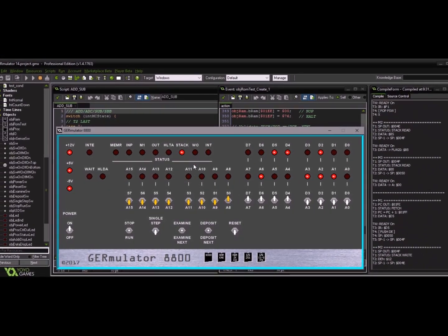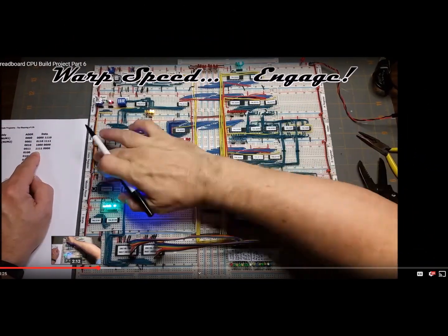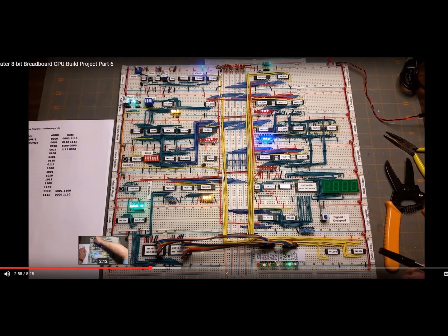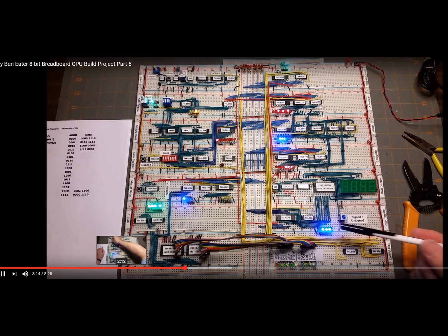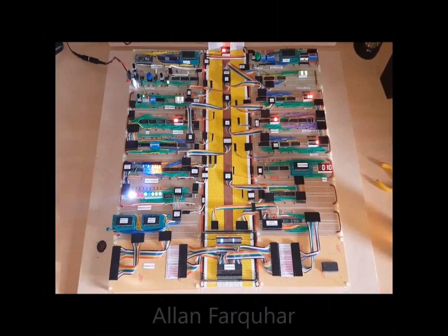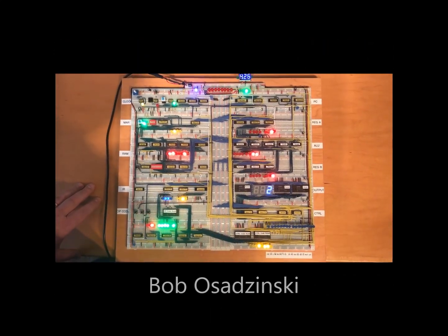I had just completed a fun educational project building a simple computer with TTL chips. The more than a dozen interlocking breadboards were fun to assemble — I especially enjoyed finding ways to route the many wires as neatly as possible. My inspiration came from watching YouTuber Ben Eater's videos, and I wasn't the only one.